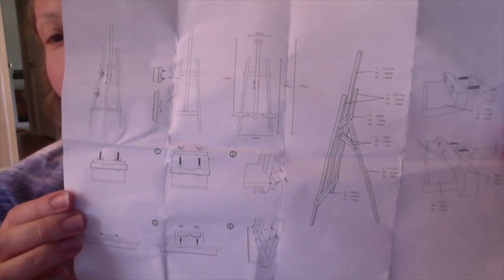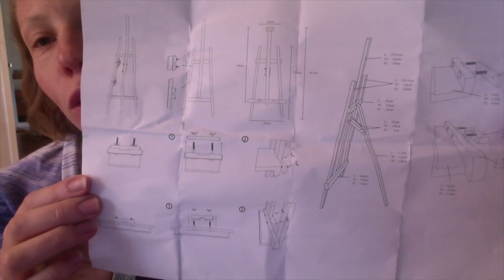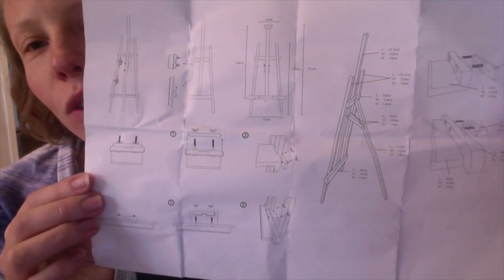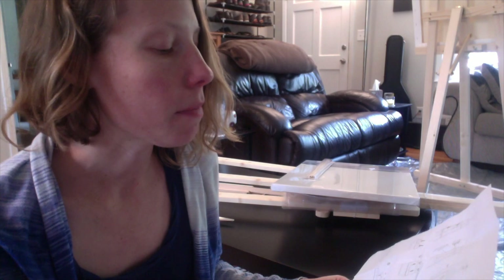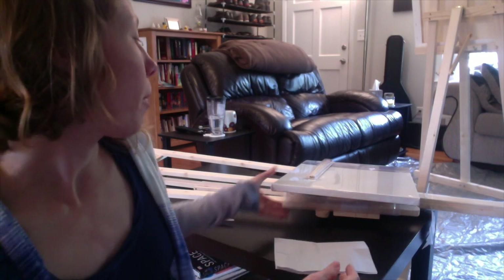This is the amazing instructions they sent me. Wow, so explanatory — not really. It shows you basically what they sent you, but it's not super clear about where to put things. So if that helps you, great; if not, here's a video about what to do.